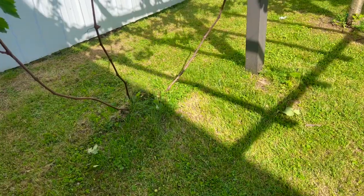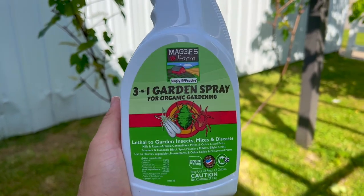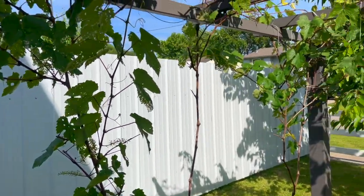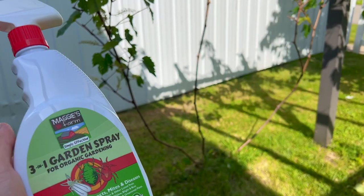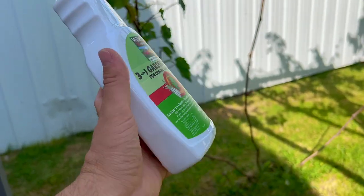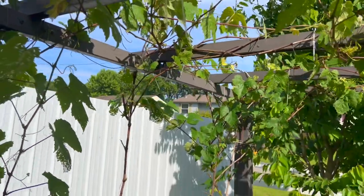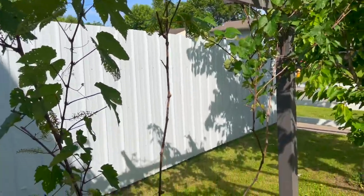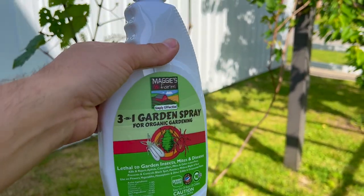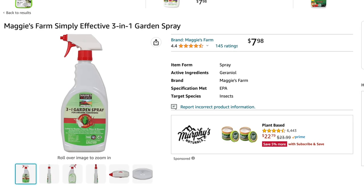Now I've removed all the leaves and cuttings and thrown them in the garbage. I'll start spraying the grapes with a three-in-one garden spray — this kills all lethal insects, mites, and pretty much everything that eats your grapes. You want to spray this early in the morning or in the evening — not in direct sunlight. It's also smart to spray before your leaves get this bad, but if bugs have already started eating the leaves you can still spray. If you're visually seeing bugs, spray every three to five days to eliminate all the insects.